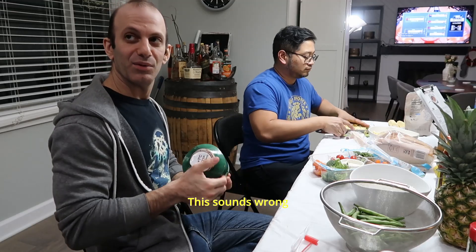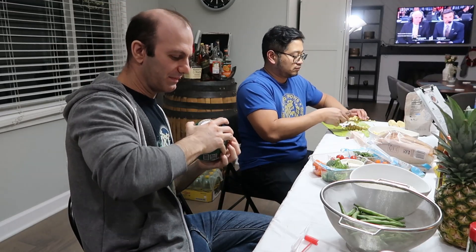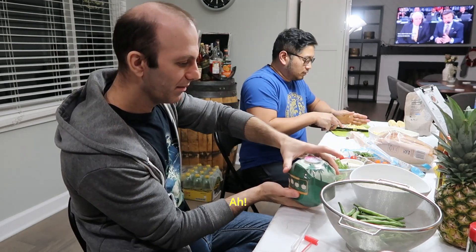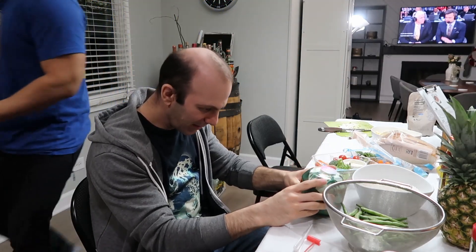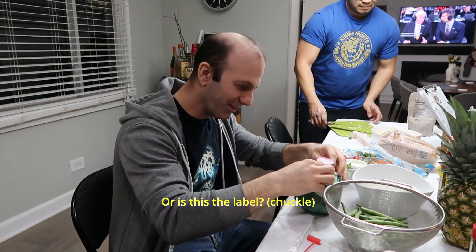This sounds something wrong. Did it work? I don't think so. Tear the label. Is this the label? Or is this the label?